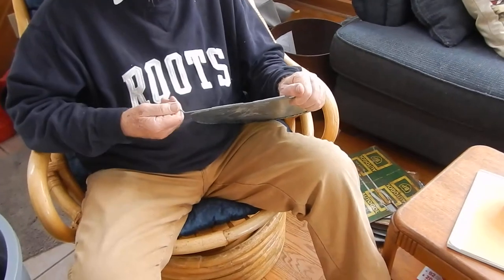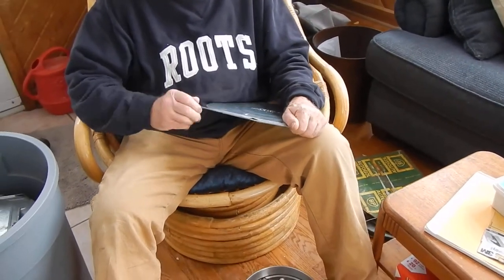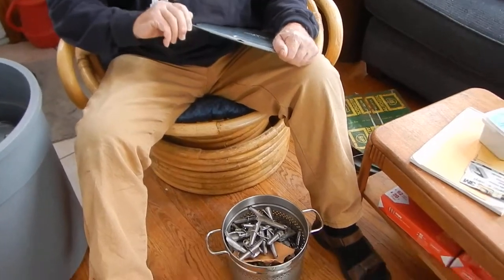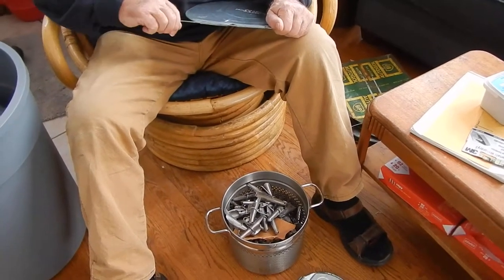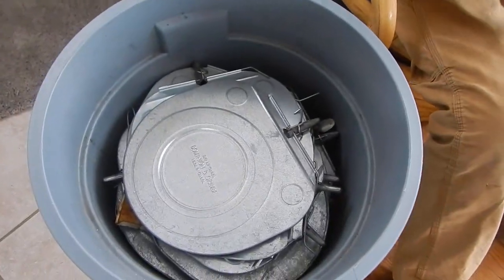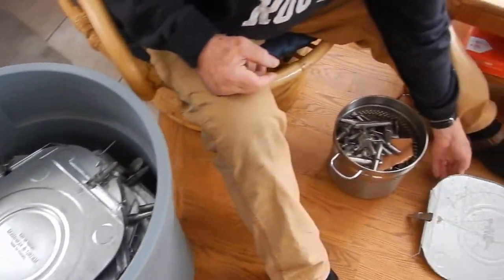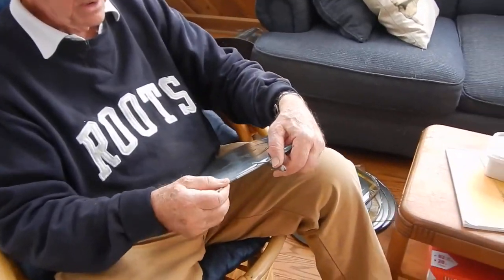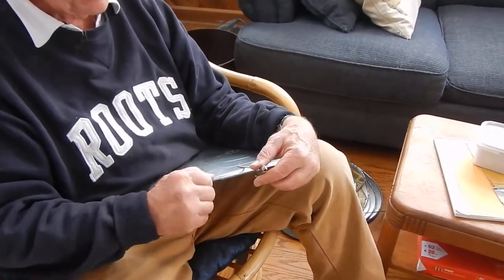It takes a while to clean everything, but we do clean all the pails. The evaporator gets cleaned thoroughly and the storage containers get cleaned thoroughly, and so do the brute containers that we put on the trailer to collect the sap.